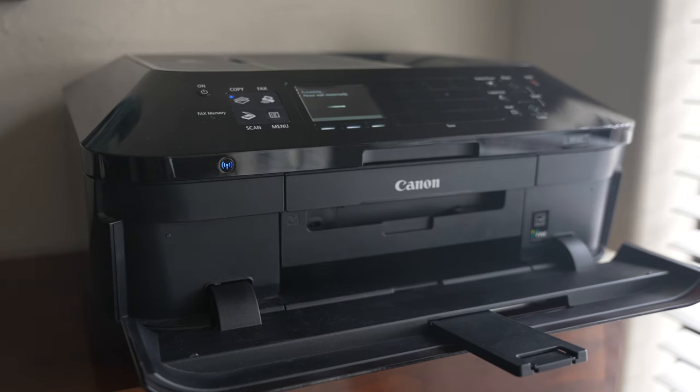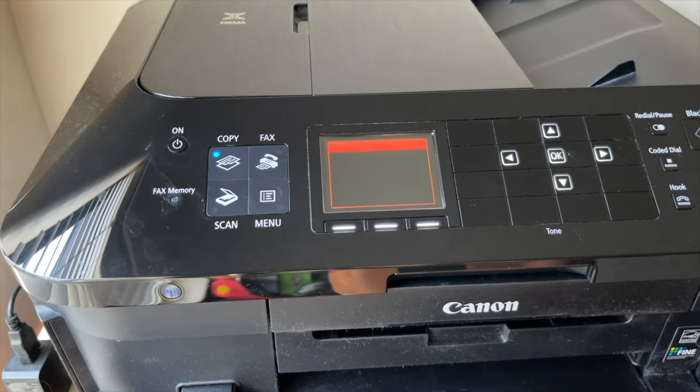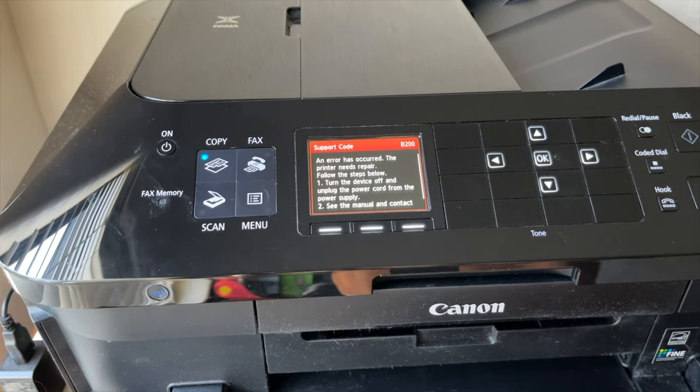I had to try these steps a few times to get it to work. Eventually I got the timing right and it did clear the error code. I then ran through the cleaning cycles and the printer started working again. However, the error code will come back a few days or a few weeks later.